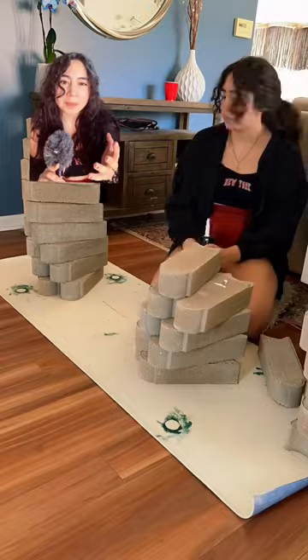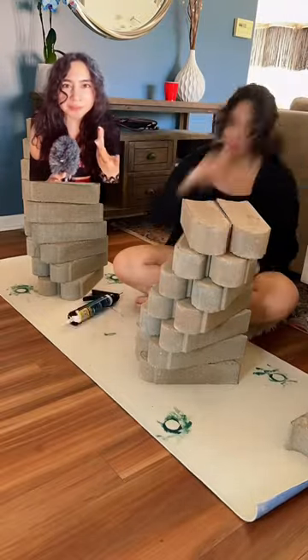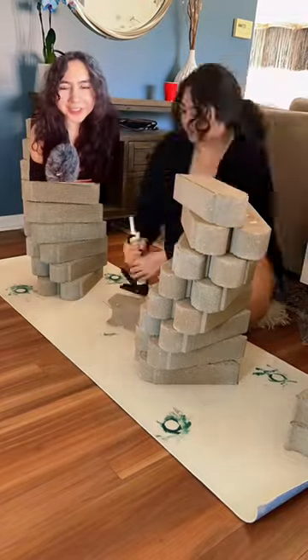I'm angling the bricks so they sort of turn outward instead of just having them go straight up, because that wouldn't be fun. Come on, you guys know me — I wouldn't just do that.